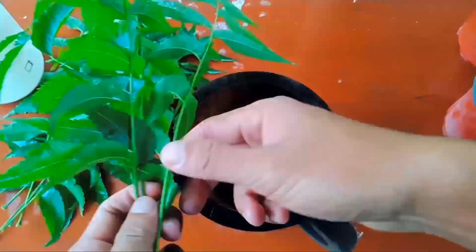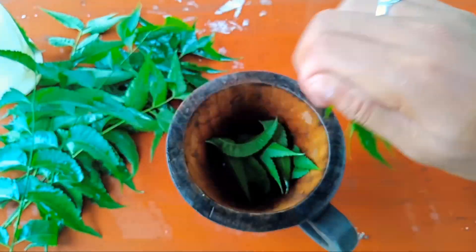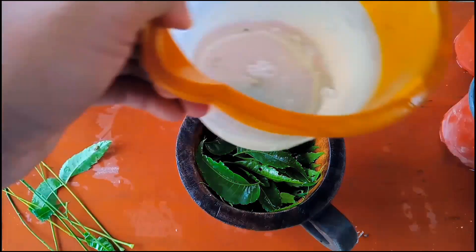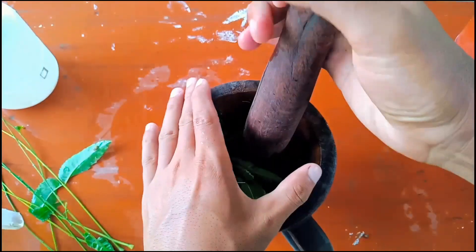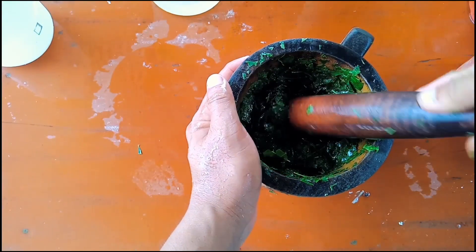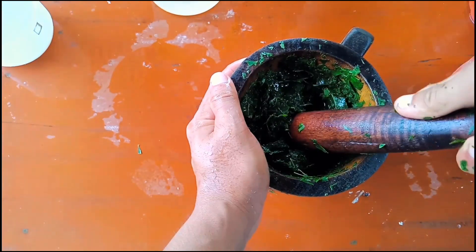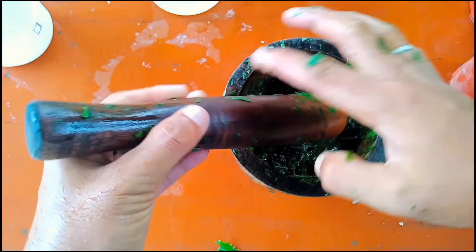The first solution is easy and simple — all you need is fresh neem leaves. If you don't have fresh neem leaves, don't worry, I have another solution to share after this one. Take the fresh neem leaves and make a paste by adding a little bit of water, or if you have a grinder you can grind them. After making the paste, take a cloth and filter it into a cup.